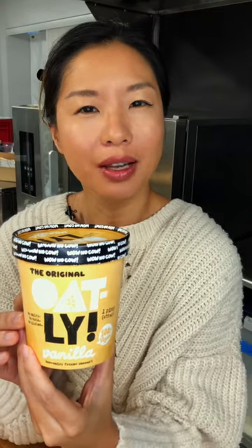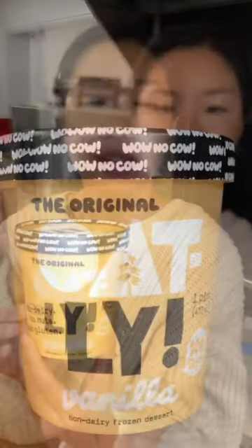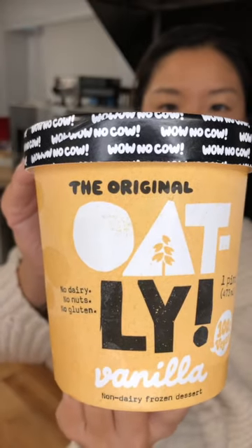On What's In My Food, we explain the ingredients in popular grocery items. Today we're talking about Oatly's Vanilla Ice Cream.